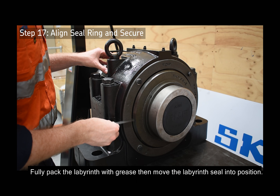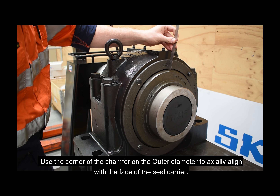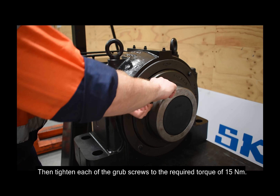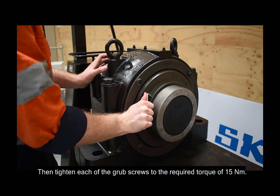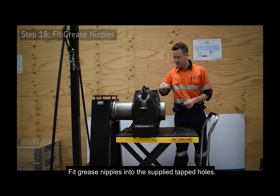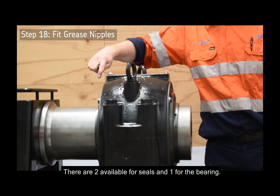Fully pack the labyrinth with grease, then move the labyrinth seal into position. Use the corner of the chamfer on the outer diameter to axially align with the face of the seal carrier. Then tighten each of the grub screws to the required torque of 15 newton metres. Fit the grease nipples into the split tapped holes — there are two available for seals and one for the bearing.